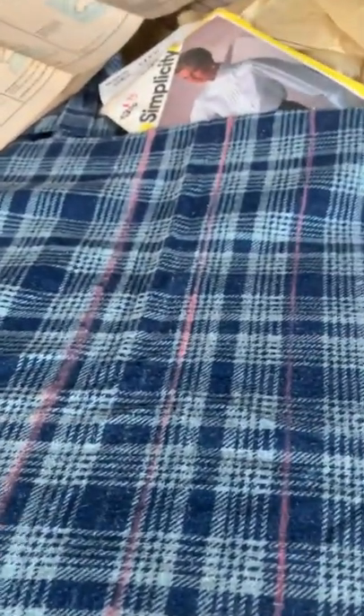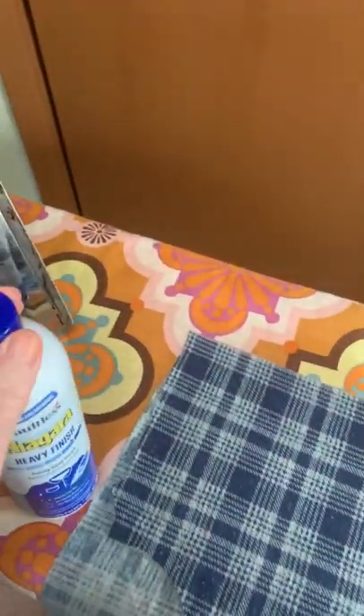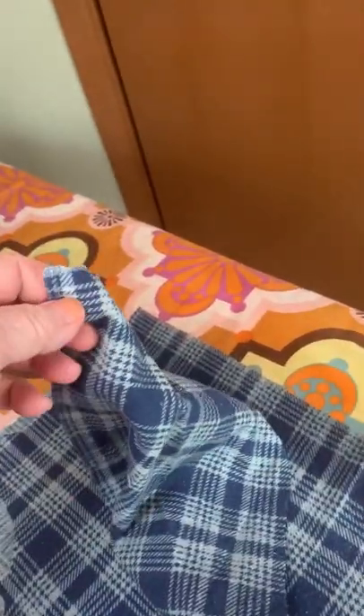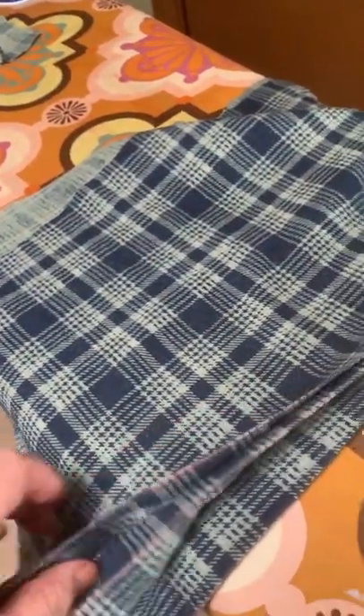Okay, this is me getting ready to press. I've just folded it over — this is the first pleat — and I'm going to be spraying it with heavy finish. I've got my iron all heated up so I'll just spray it with the spray starch right here. I want it to be pretty crisp because I think it's going to make it a lot easier. I'm going to use another scrap from the same fabric and use it as a pressing cloth.